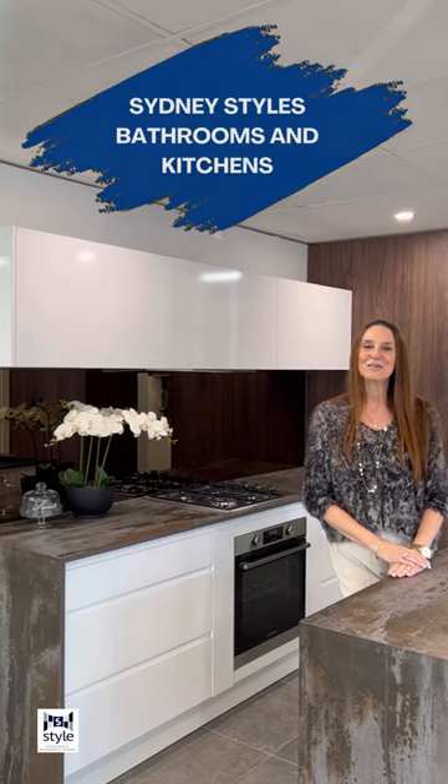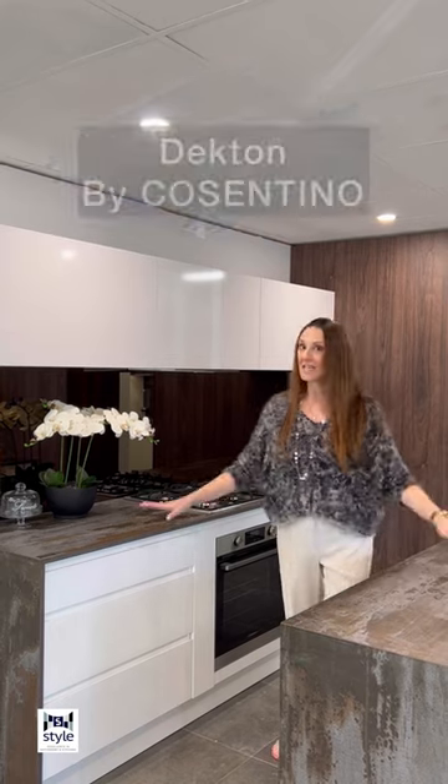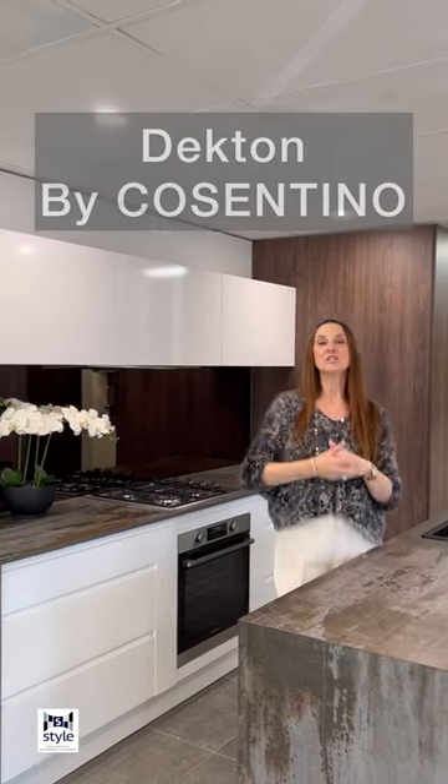Here we are in one of our kitchen displays, featuring Dekton once again, which is an extremely durable product for kitchens. You can take your pot directly from the heat and put it on the Dekton slab without any damage. We can actually cut on this surface and not damage the surface at all.